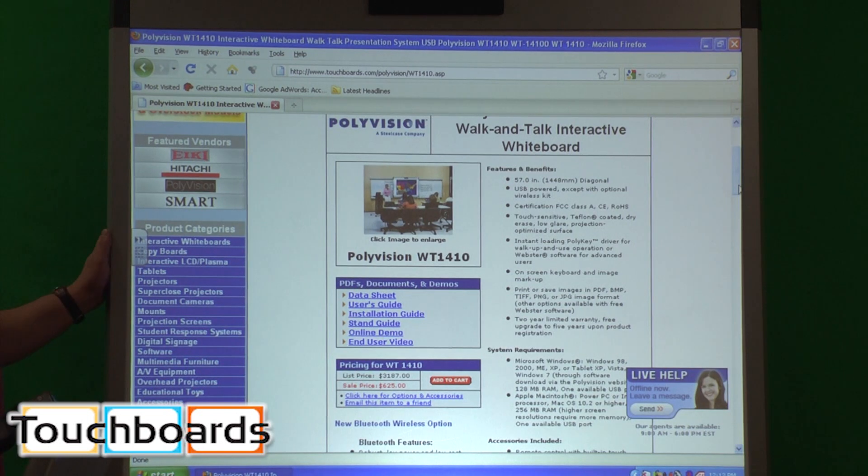This board is the same as the TS620 — it uses the same drivers, which are available on PolyVision's website. When you buy the board, you get free driver updates for life. Every six months or so, PolyVision issues an update, and you can just go on their website and download it for free. You'll never have to worry about it again.